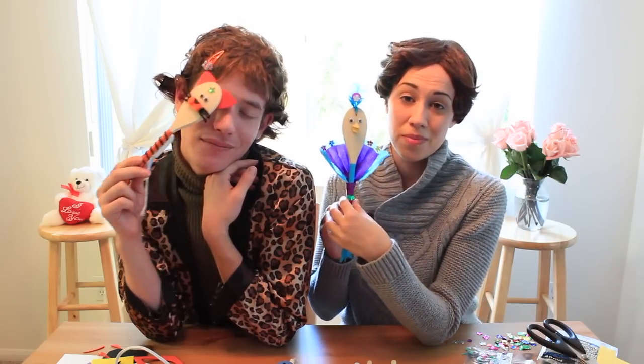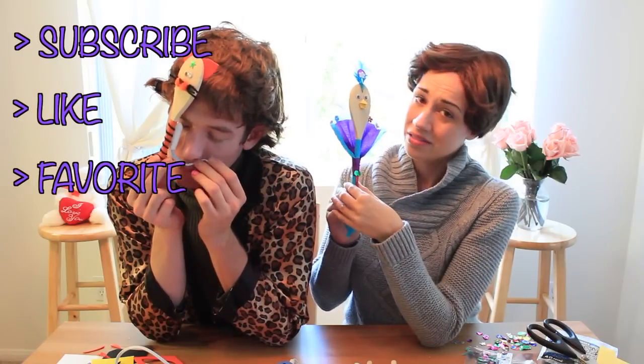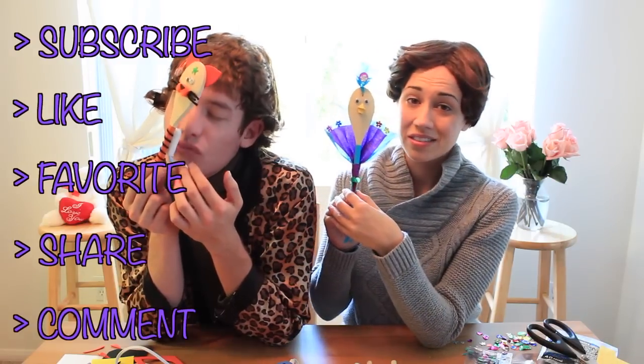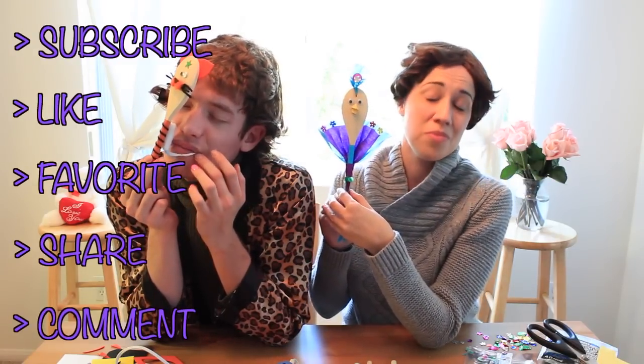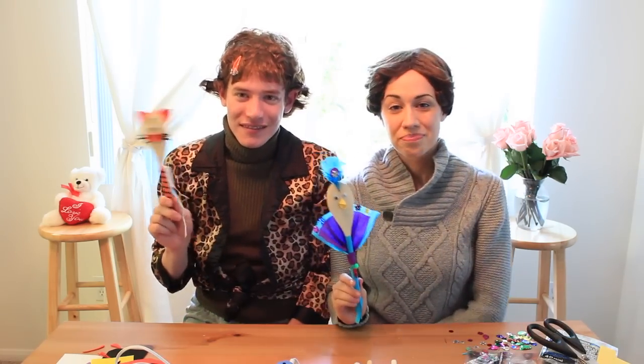If you'd like to win one of these beautiful masterpieces, all you have to do is subscribe to this channel, click like and favorite on the video, and share it with your friends and family. After you've done those things, go ahead and leave a comment below saying 'I've done what you asked, now give me the masterpiece.' I would like to know if you prefer the pussycat or the peacock — leave a comment below and let us know what you like best. I truly prefer the peacock. I feel like you usually go for the pussy. Thank you for watching — we're going to go play with our puppets. Have a great day.